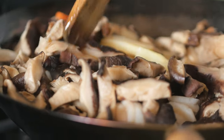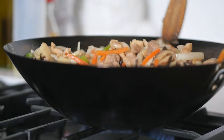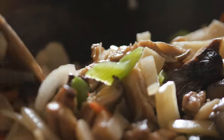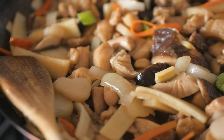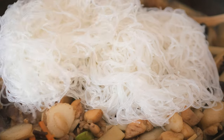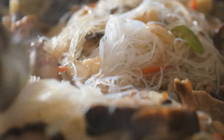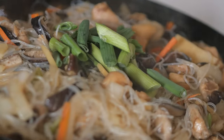If you are using dried shiitake mushrooms, make sure to soak it ahead of time for about 2 hours or overnight. Add in the sake sauce and let it simmer on medium heat for 5 minutes. Then add in the noodles. Lastly, add in the green onions and stir it into the dish.